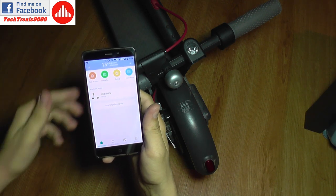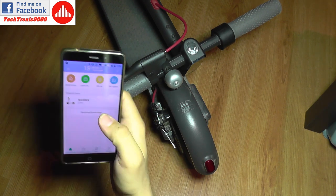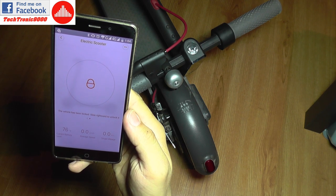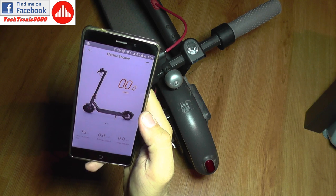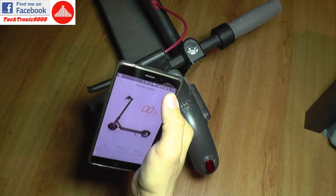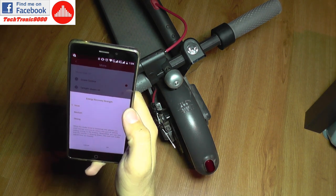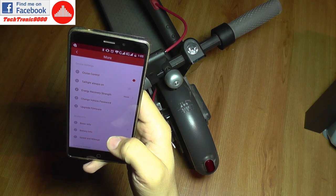The scooter has turned off and now I'm going to turn it back on. It's back on and I'm connecting to it. I'm now connected. The vehicle has been locked — slide rightward to unlock it. I've unlocked it. Let's see if there are other changes — tail light always on, so you can now control the tail light.